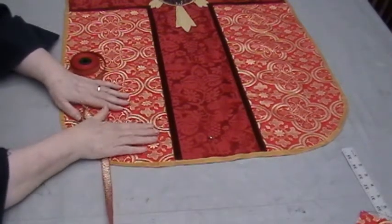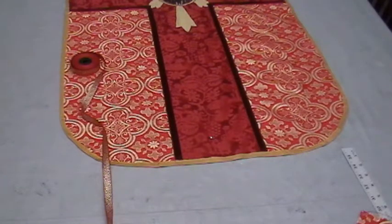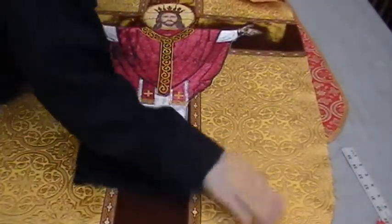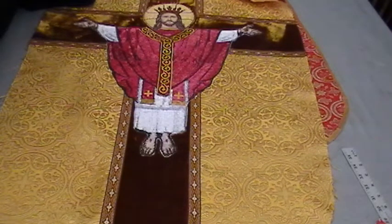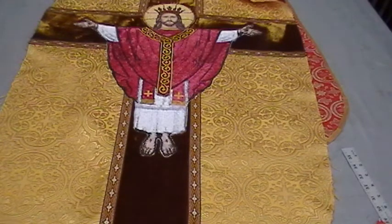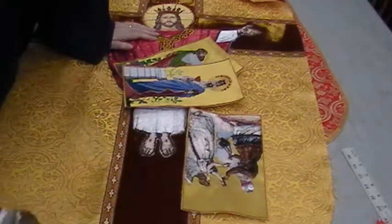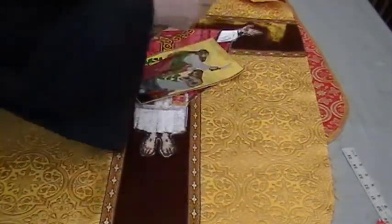There are metallic fabrics — let me show you. This is a non-metallic fabric. There is no metal in this, but it has the look of metal. It looks as if there's metal in it — it has that shiny brightness to it, but there is no metal in this. These are appliques that are going to go down on a vestment. There is metal in this, but this does not shrink — it's a high-quality metallic fabric.